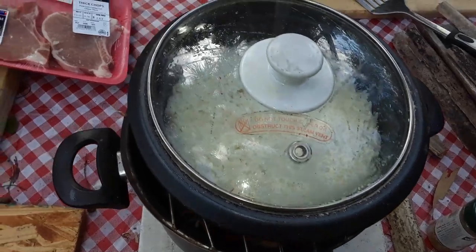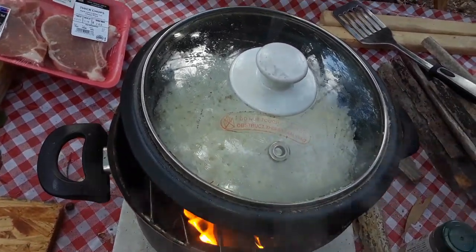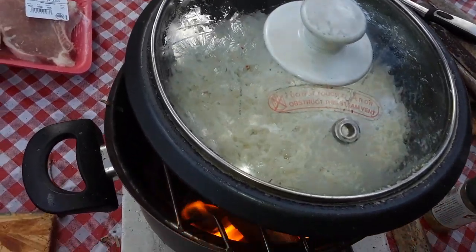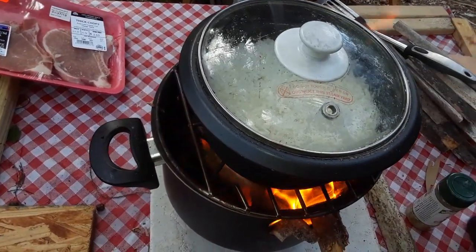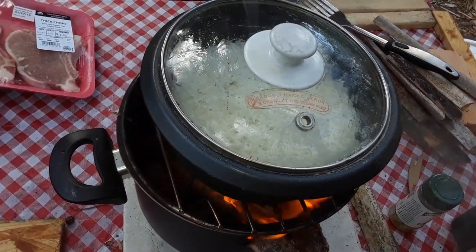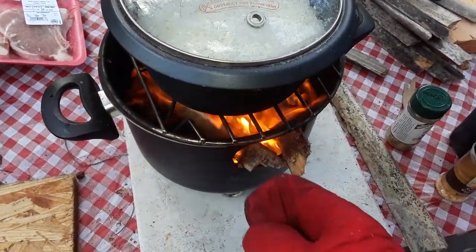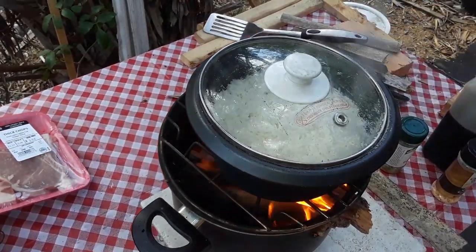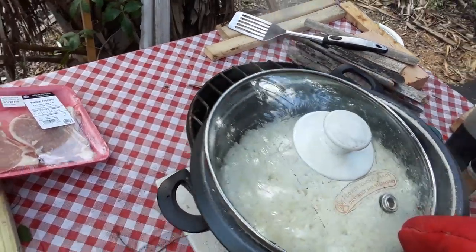It looks like the rice is indeed about done. The water has pretty much drained out — there's only a little bit of steam coming up, so I'm going to be removing it off here in a minute. I added some more fuel, which I probably shouldn't have. I'm going to go ahead and take the rice out and let it finish warming up on its own.